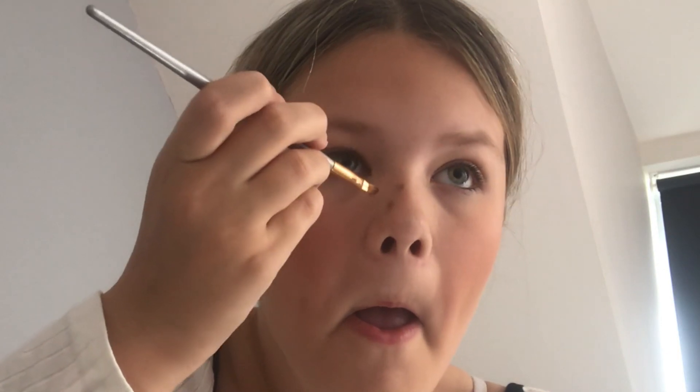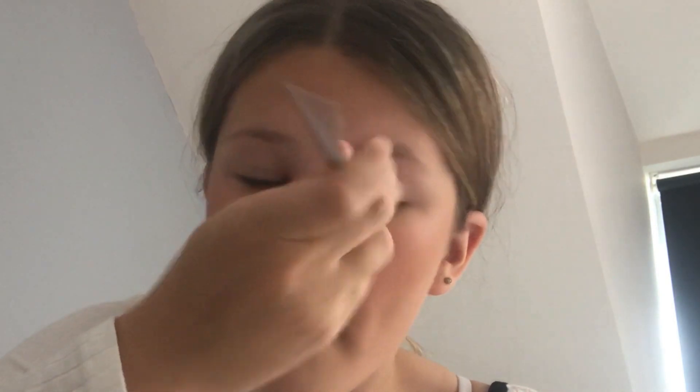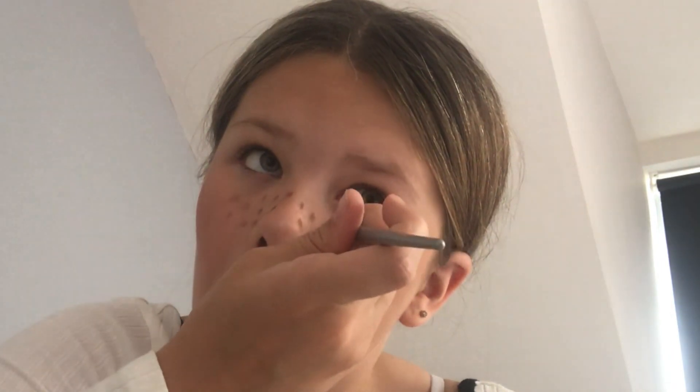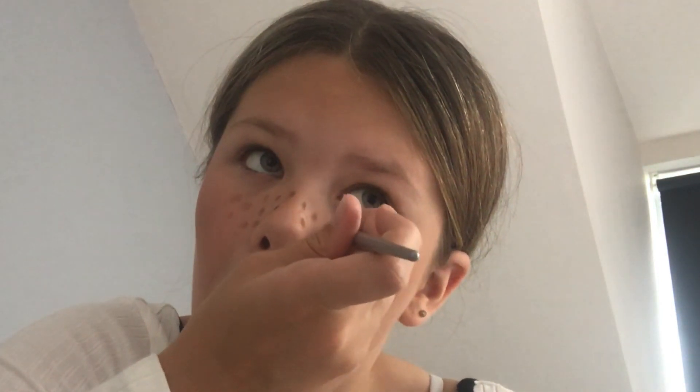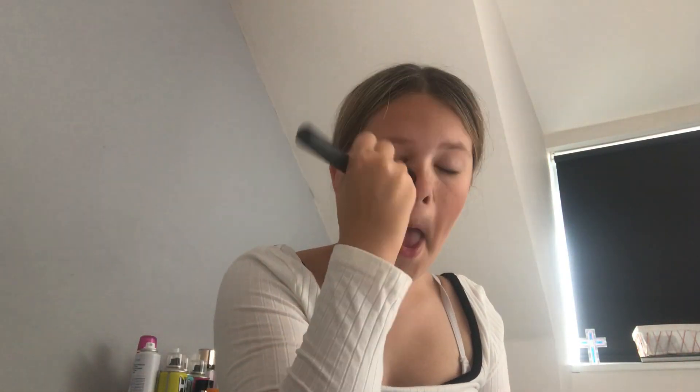Now the eyebrow palette - oh no, she's doing freckles, sorry. Good technique. I wonder if she counted all the freckles. Anyway, moving on. So she's dabbing them in, making them look a little bit more real, and smoothing and blending again using a brush.